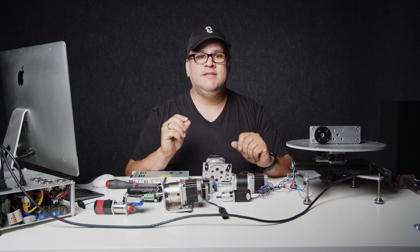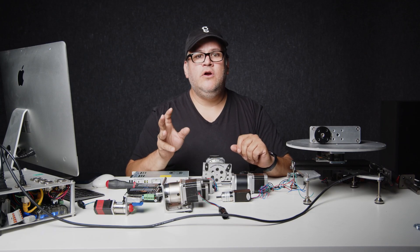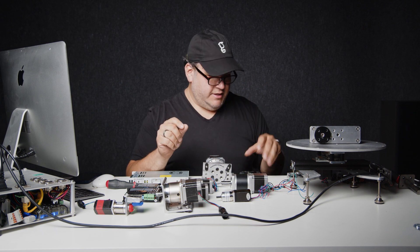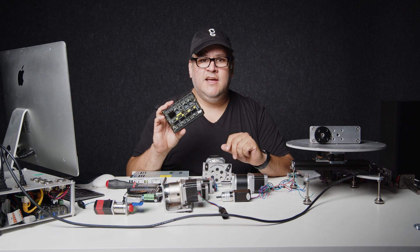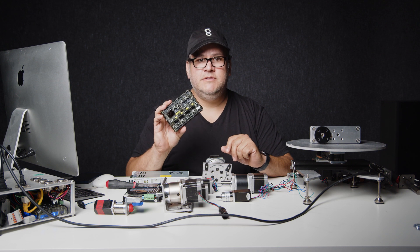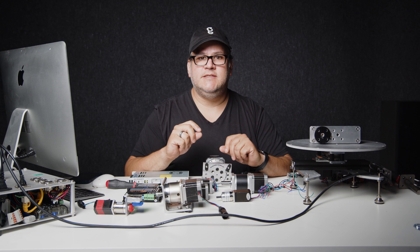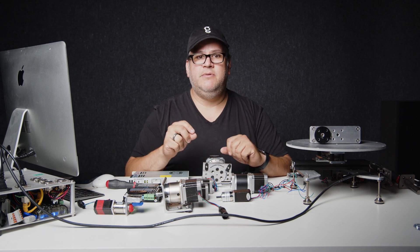After the software, the next link in the chain is the controller or the decoder, that's going to take in the information from the computer and from the software and output step and direction signal to your motor driver. This is something like this Technic Clearcore box that we use here at the garage, or you could use from Dragonframe a DMC-16, or you could actually use something as simple as an Arduino.